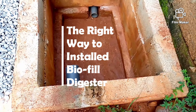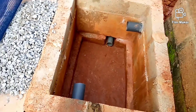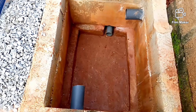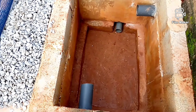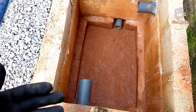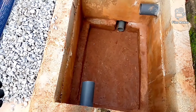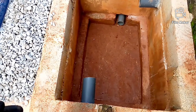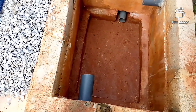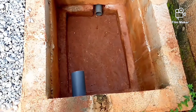Hello guys, we are going to do a biodigester installation. This one is a single digester — as you can see there is no other chamber on it. This is for about five to ten users; a single digester can take from one to ten people.